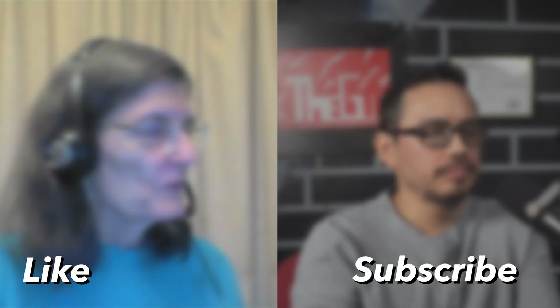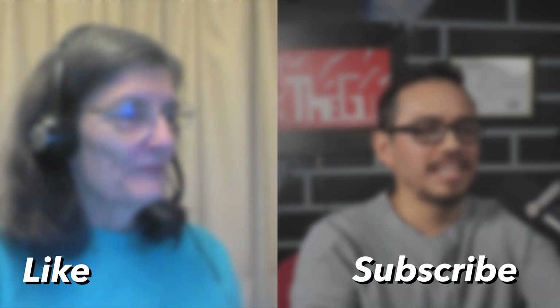Be sure to like this video and subscribe so you don't miss any new Soil Food Web or homesteading content.